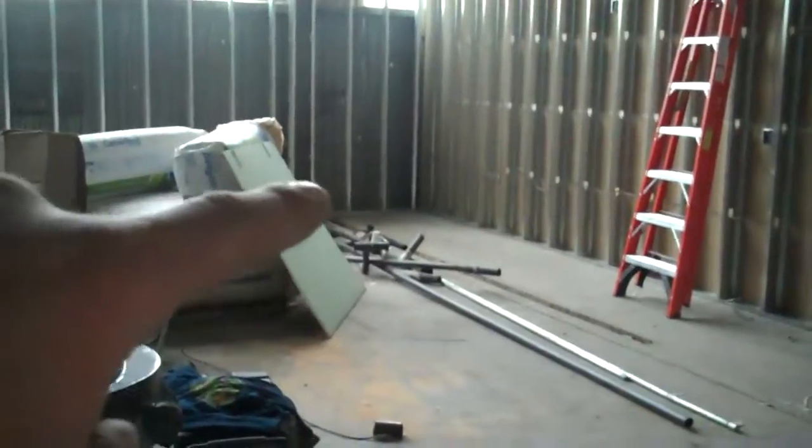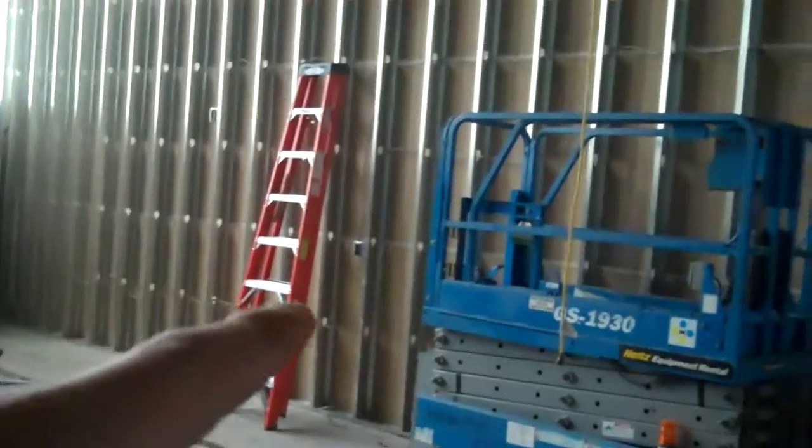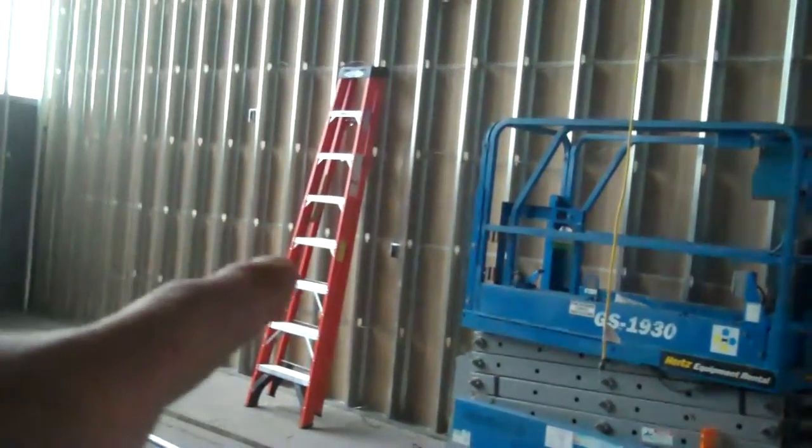So if you're standing here looking in, we've got the design center planned for this corner here. That leaves the whole rest of this wall for cabinets, and this wall here for cabinets as well. There'll still be some space — the ladder marks about the end of the kitchen for the design center, so there's still some space here.